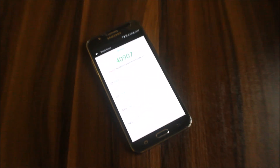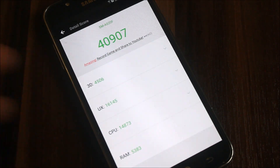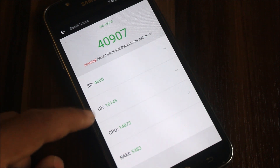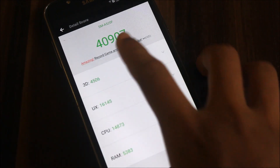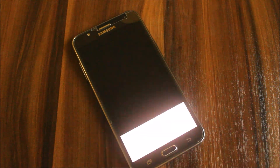The conclusion for this video: if you want to use this as your daily driver, you can. This ROM has no TouchWiz launcher — the laggy launcher is gone. You get the Google Pixel launcher, the latest launcher by Google, so you won't be depressed by any lag. You can game well and the performance is great. Benchmark scores: 3D 4506, UX 16145, CPU 14873 RAM. A good amount of RAM will be saved. Gaming performance is not bad, so this was the review of this ROM.